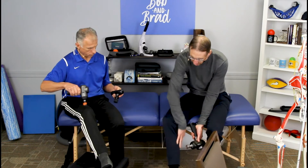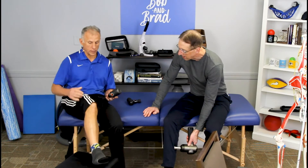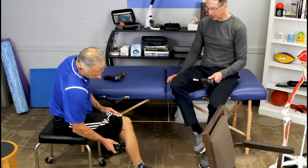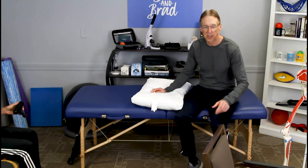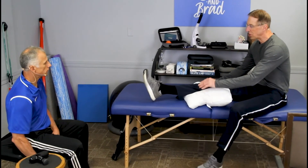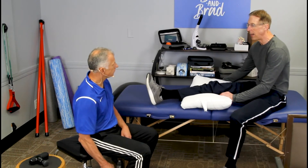The calf muscle also crosses the knee — people don't always realize that. If you have tender calves, that means you need to work them. You can work the hamstrings too. Studies have shown that the number one muscle that gets weak with a painful knee is the quadricep. A simple way to strengthen it: just get a pillow, put it underneath the knee, and squish the pillow down. That tightens up the quadricep muscle. Hold it for 10 seconds and repeat about 10 times.